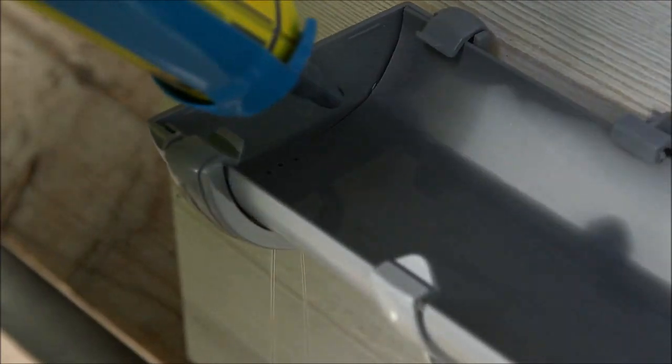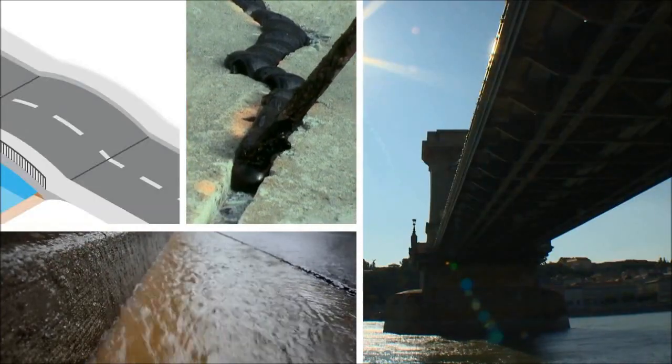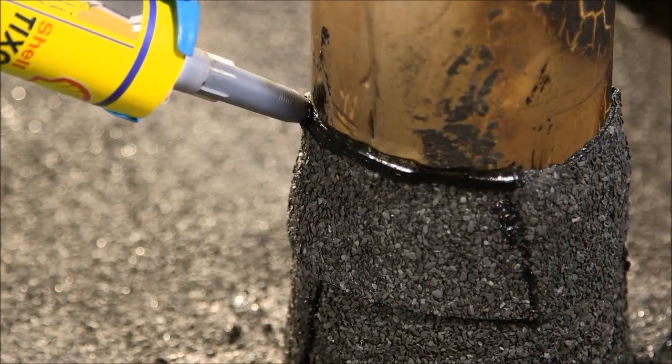Whether you need to fix a crack in a gutter, affix roof tiles in the rain, or even seal a joint on a bridge — no problem. Shell Tixafelt Wet Sealant Fix is the ideal solution.